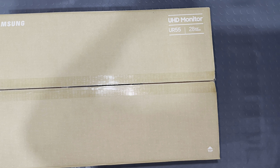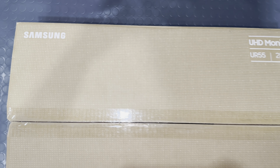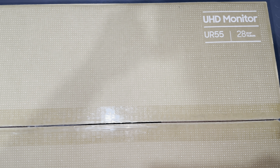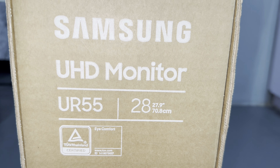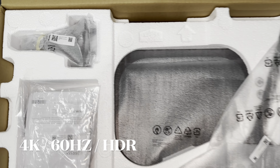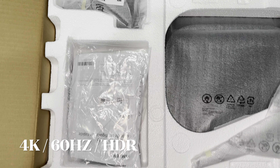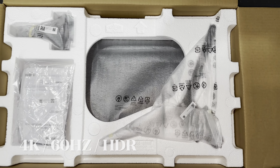Samsung UR55 28-inch UHD monitor is one of the most affordable 4K monitors available on the market. With just under 20,000 pesos, you'll get the 4K resolution that other PC monitors don't have. It has a 60Hz refresh rate as well as HDR10, which is good for casual gaming especially on PS5.